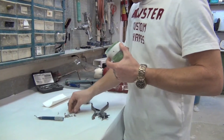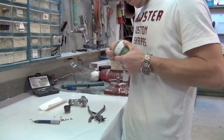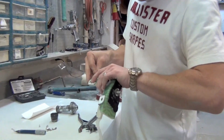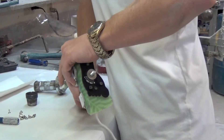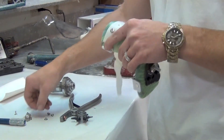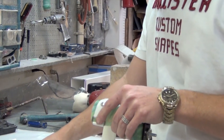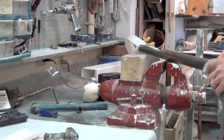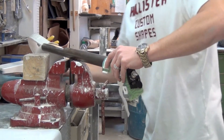Here he is just punching a hole on each side to get ready to put the rivets through. He punches the other hole. These are just speedy rivets, and then we go over to the rivet bar and he's going to set the rivets.